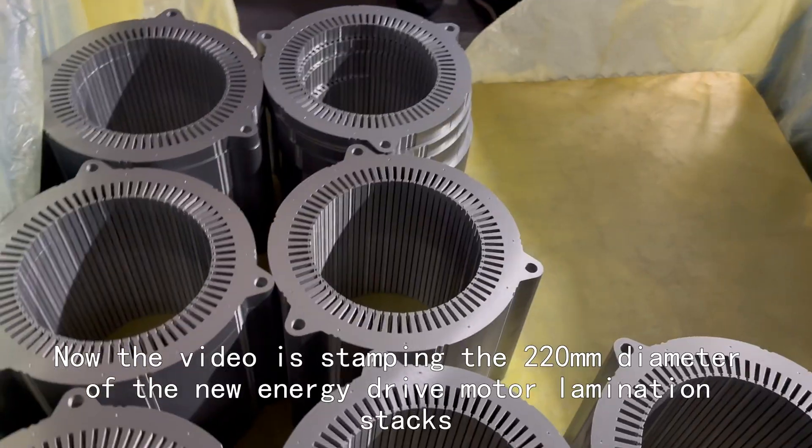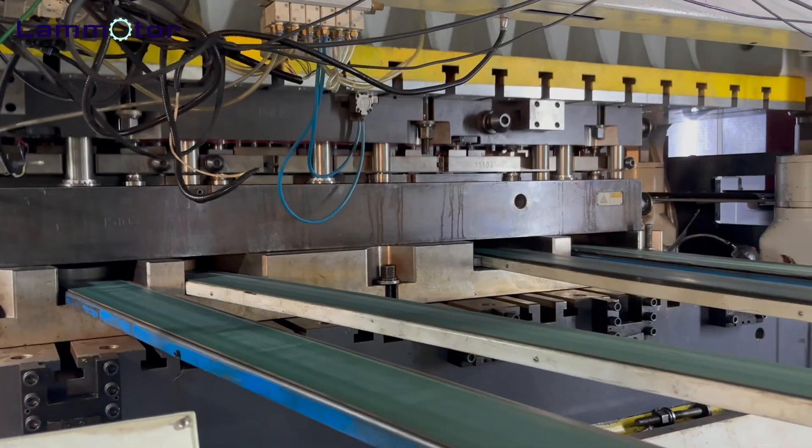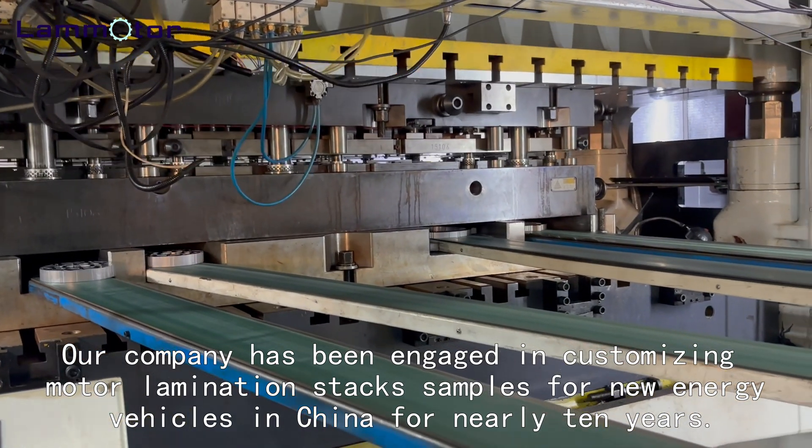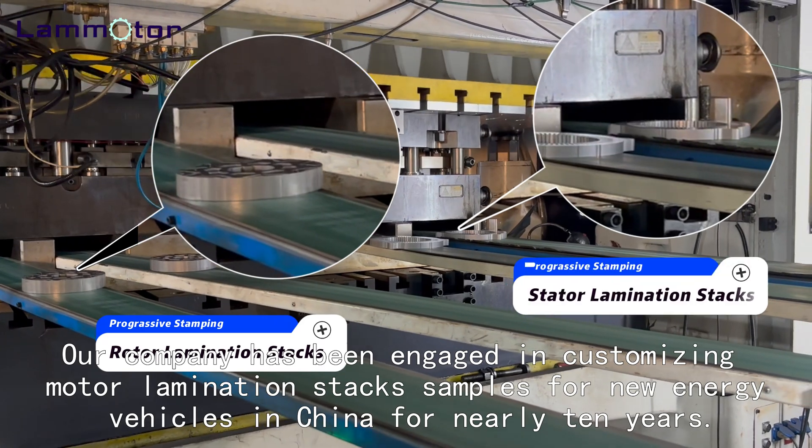The video is showing the stamping of a 220mm diameter new energy drive motor lamination stack. Our company has been engaged in customizing motor lamination stack samples for new energy vehicles in China for nearly 10 years.